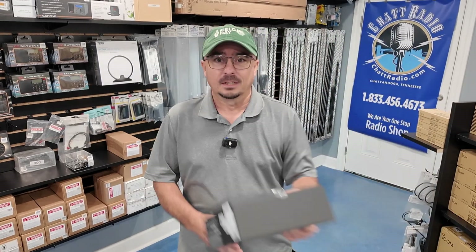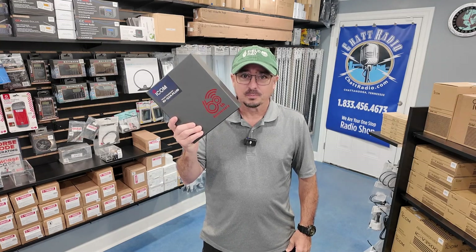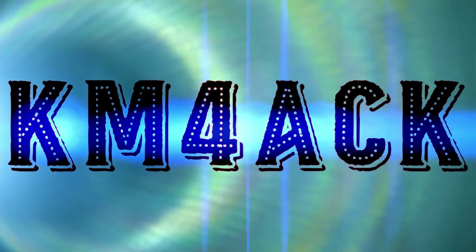Hey, welcome back guys. This is Jason, KM4ACK. Today I'm here at Chat Radio's headquarters so we can take a look at a brand new radio. Which radio am I talking about? Well, it's the anniversary edition of the ICOM ID-52. Let's see what's inside the box — stick around and we'll get right to it.